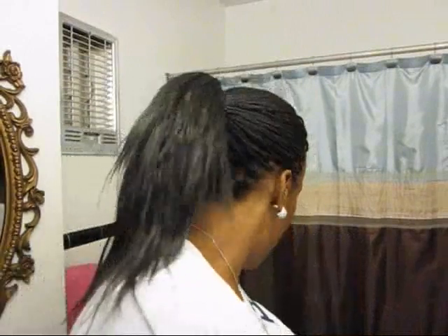Hi you guys. I am back today with a protective style. These are my plaits — you can call them micros, you can call them pinch plaits, you can call them whatever you want to call them. I just call them plain old plaits.